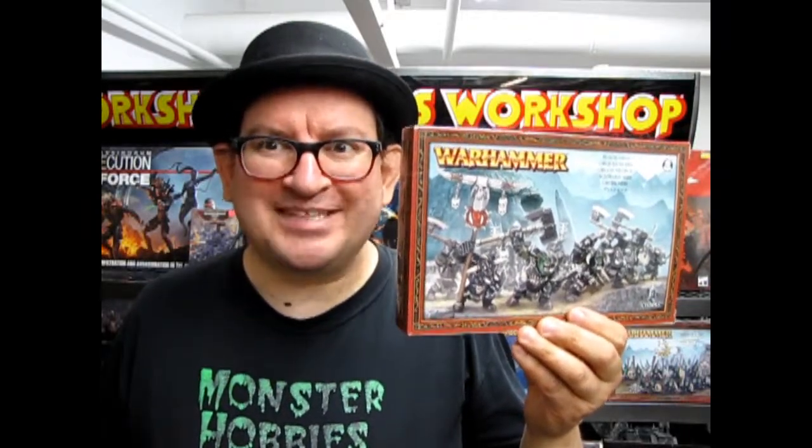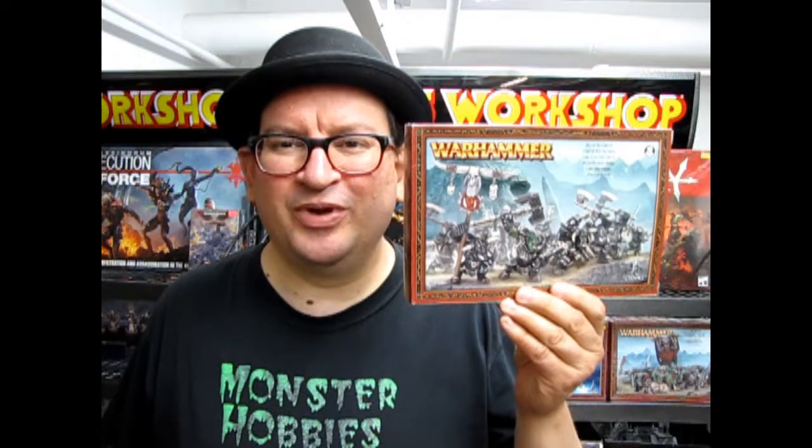Oroch Ardboys! Coming up next on Monster Hobbies What's in the Box? Hello everybody, welcome back to another Monster Hobbies What's in the Box, where we will be looking at Oroch Ardboys.